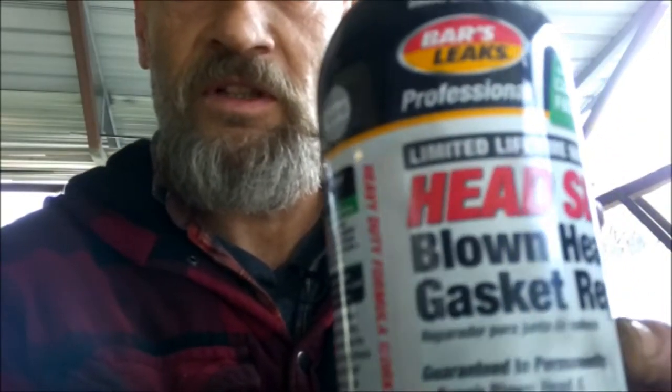So what we're going to do is put this Bars Leak right here. We're going to try some of this. It's going to take about half this bottle for the system that we've got here. I'm at my shop where I work. My co-worker is over there — I'm off today and he's working. I don't work for these people, they're not giving me any money. I'm just showing you what I'm using. Nobody compensates me for anything.